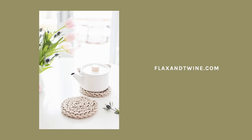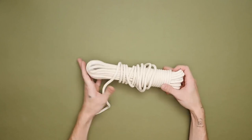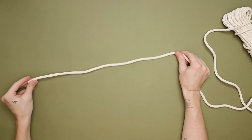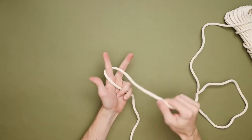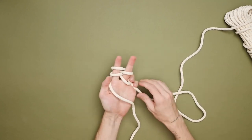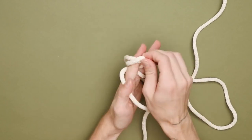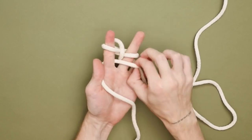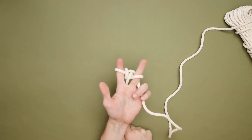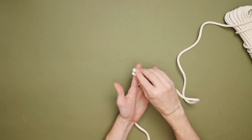I came across this hand-knit trivet on flaxentwine.com which I thought was so cute — I love the idea of creating it with only your fingers. I picked up some rope and all the supplies will be linked below. To start, wrap the rope around your finger — you want to create two loops on each finger, two on the left and two on the right. Then pull the bottom loop over the top of the second loop, pull the string behind your hand, and pull down to tighten everything.